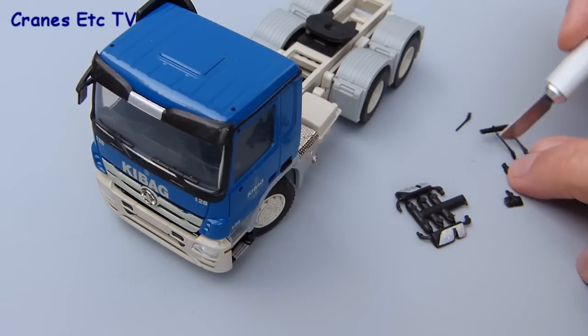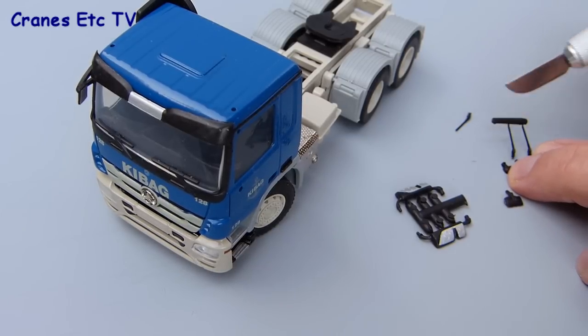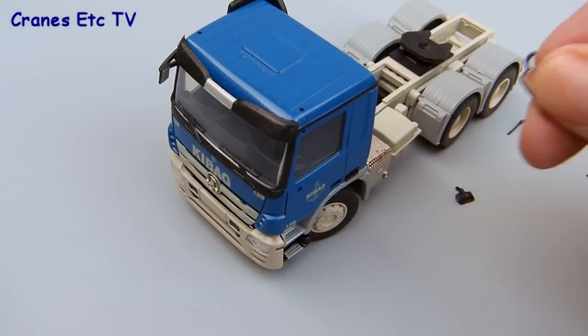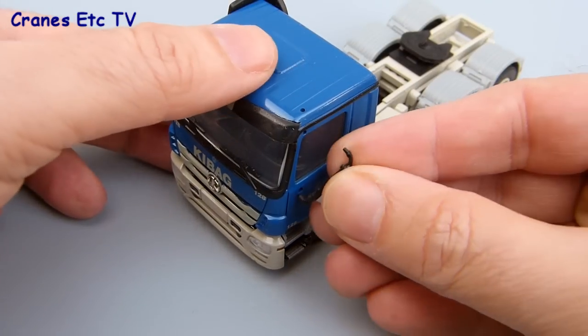As with pretty much all Conrad tractor models you have to fit the door mirrors and aerials. The first thing to do is just to cut the parts out with a sharp knife, and then you can start the assembly.